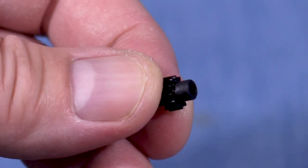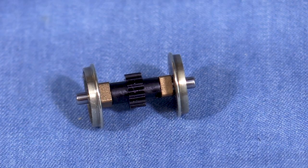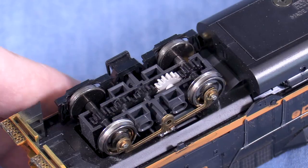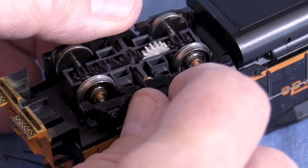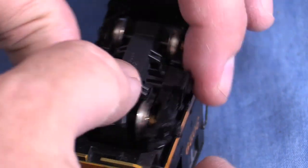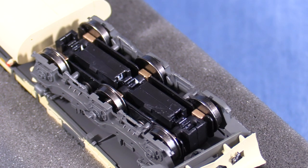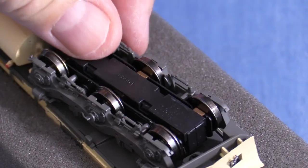With the Athearn style wheel sets, I try to split the difference so that the gap between the bearing and axle gear is more or less even on both sides. While you have the axle out of the model, inspect the axle gear for cracks — on some older Proto 2000 models this was a problem, and a cracked gear will also make the model run badly. Athearn sells replacement gears that will work with this style of truck. When you're satisfied that the gauge is correct, put the wheel set back into the truck and reassemble it. With the Atlas/Kato style trucks, make sure the axle ends are inside the holes in the electrical contact strips and the side frames are pushed together as far as they'll go. The side frames on Athearn style trucks are purely cosmetic and shouldn't actually touch the wheels.